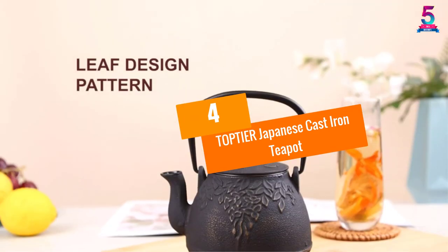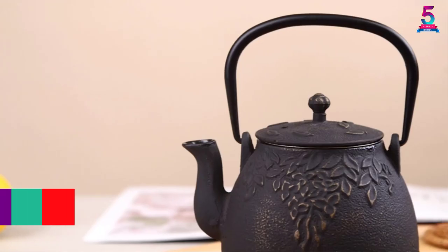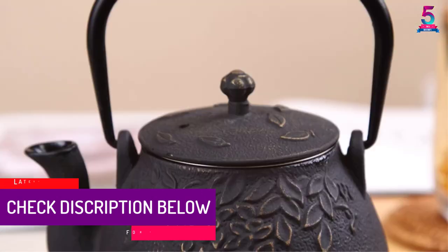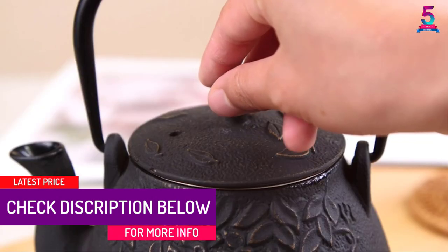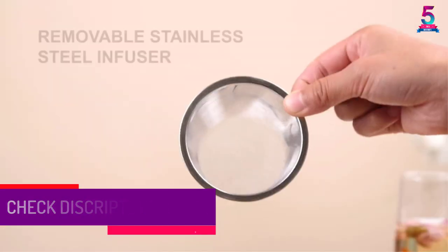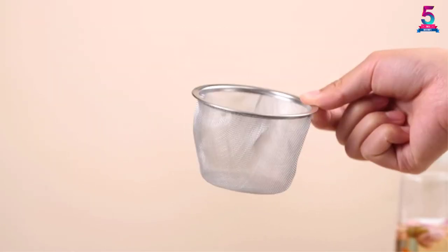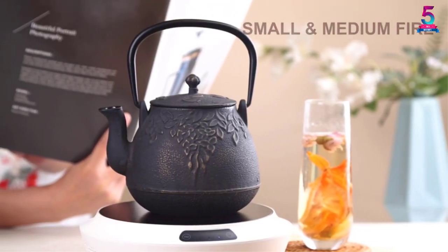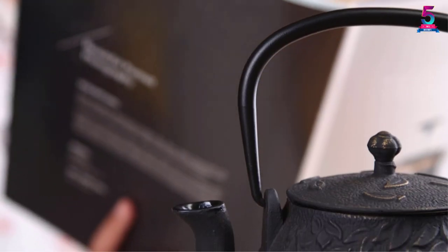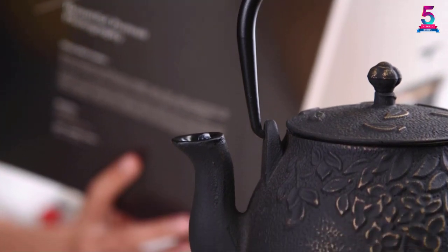At number four: Top Tier Japanese Cast Iron Teapot. This product comes in an attractive design and has enough capacity to hold a lot of tea for family and friends. Another interesting feature is its simple design, which makes it easy to use.